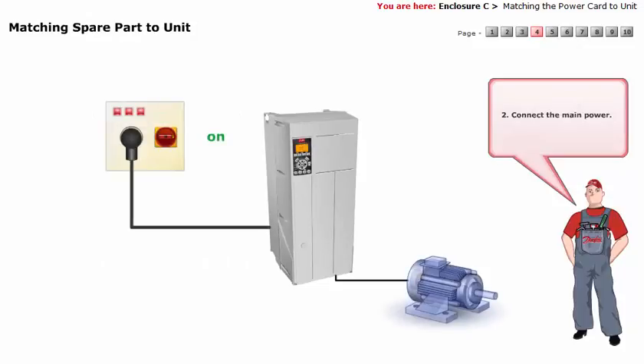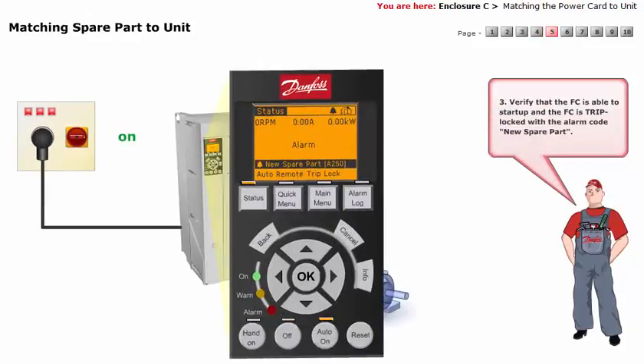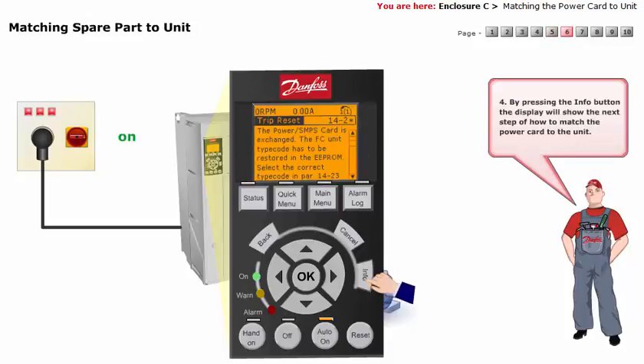Connect the main power. Verify that the frequency converter is able to start up and the frequency converter is trip-locked with the alarm code near spare part. By pressing the info button, the display will show the next step of how to match the power card to the unit.